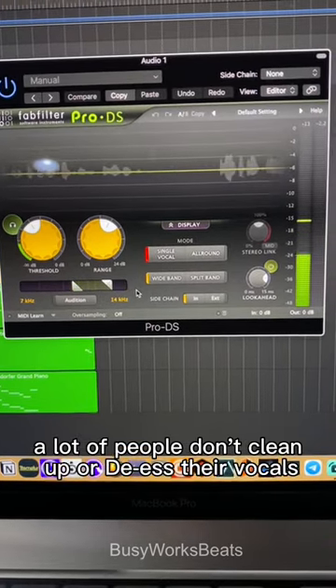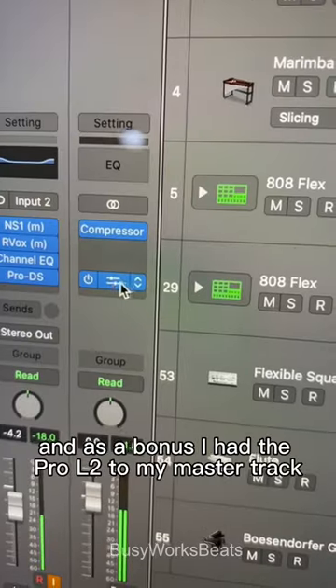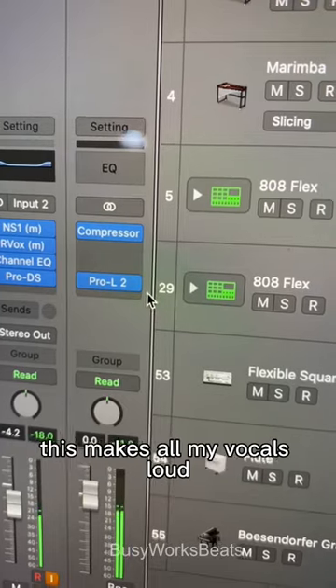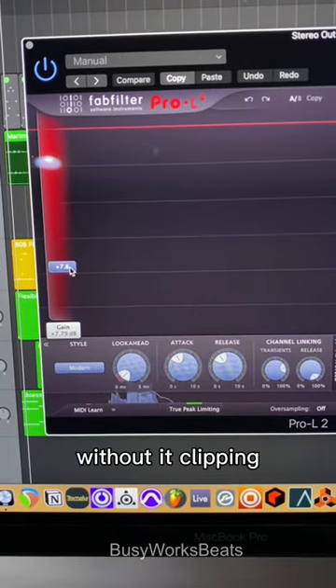A lot of people don't clean up or de-ess their vocals, so it's really harsh as a listener to listen back to the audio. And as a bonus, I add the Pro-L2 to my master track. This makes all my vocals loud. If you're doing just vocals, you could push this thing pretty heavy without it clipping.